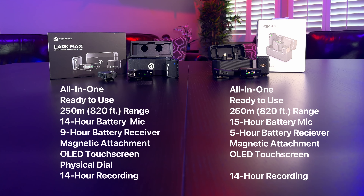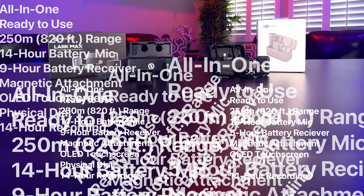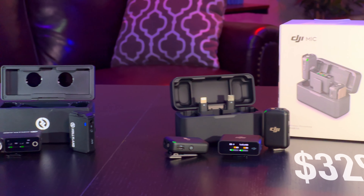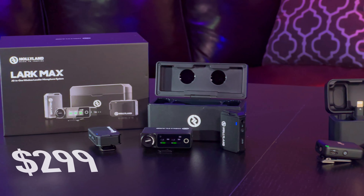A lot of the specs between these two systems are very similar, as you can see on screen. The cost of the DJI system is $329, while the Hollyland Lark Max system is going to run you $299.